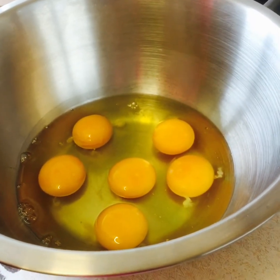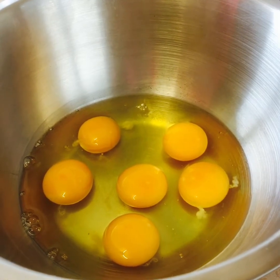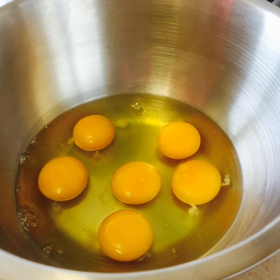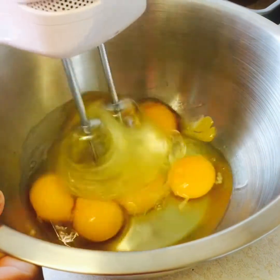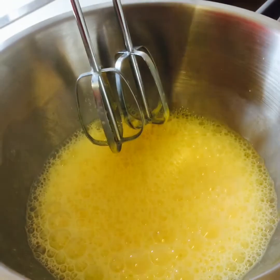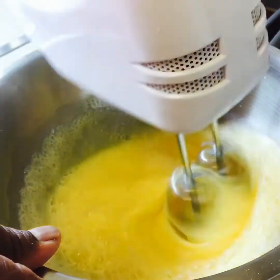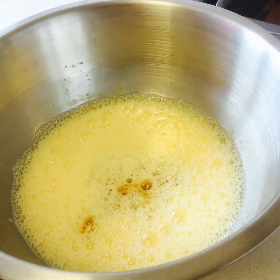Viewers, now my second stage is we're going to make the Custard. We need six eggs, two cups of milk, one tablespoon of vanilla and one-fourth cup of sugar. So we're going to mix them all together and let's start. Now we're going to add our sugar. We put our vanilla to it.